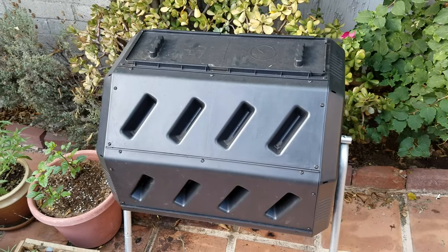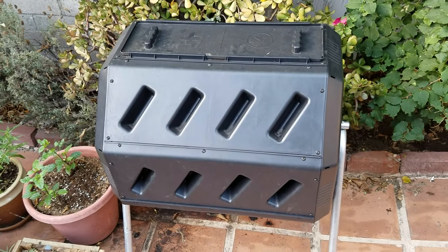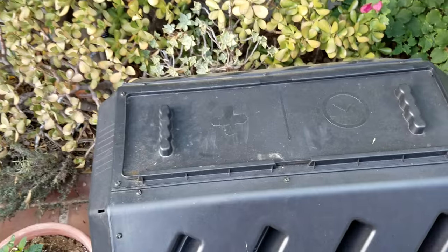I think Yimby stands for 'yes in my backyard' — I'm not sure — but regardless, it's like 90 bucks on Amazon. Really good deal, and it's been really solid for me.